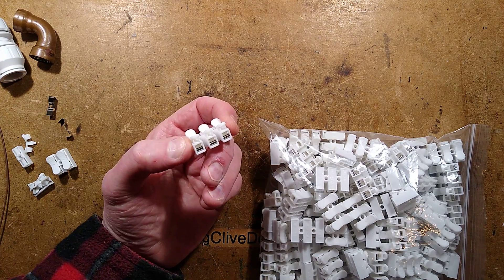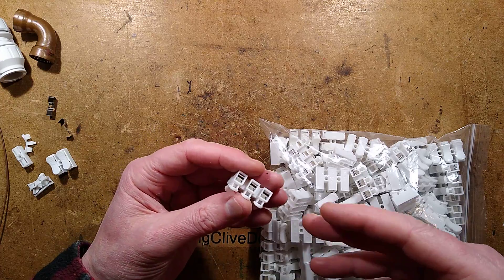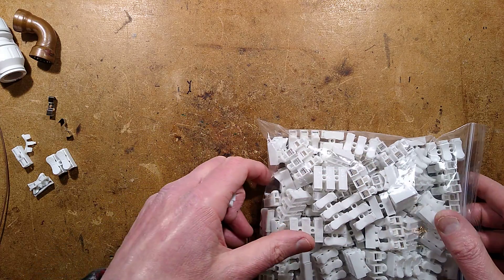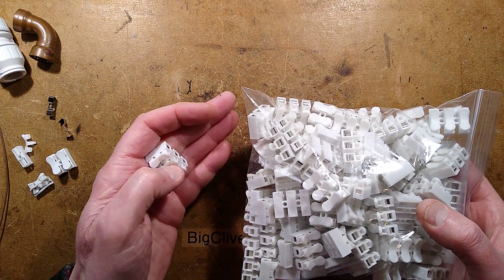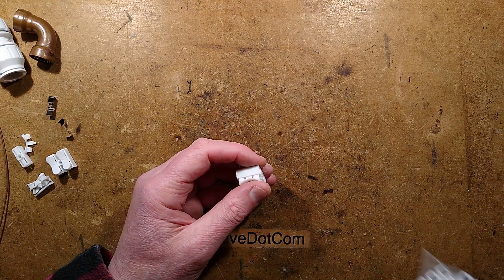I've looked at some good push connectors and thought it'd be time to take a look at some not-so-good ones. They're not terrible, but they're not great. The fact that I got 100 three-way connectors shipped for £5 — everything inclusive — suggests that they're going to be very cheap indeed, and they are.